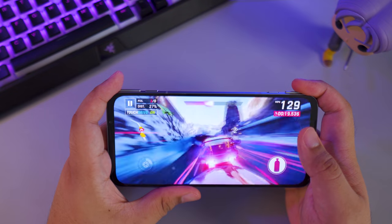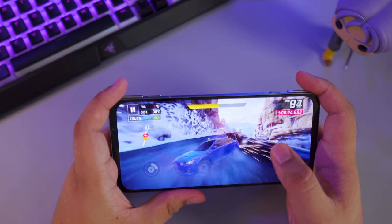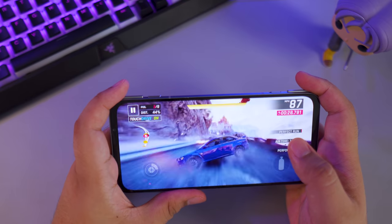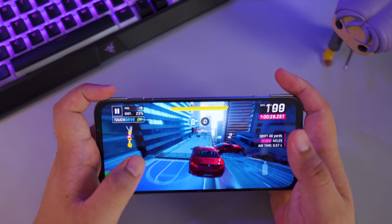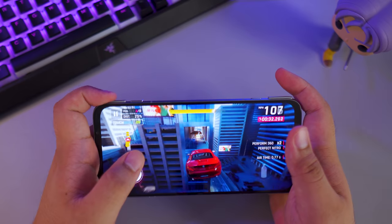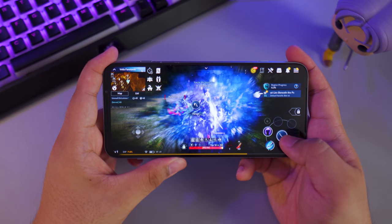Moving on to Asphalt 9 — this is not the most demanding game on Android, so you can definitely expect smooth performance. You can max out the graphical settings and the Black Shark 3 Pro won't even sweat. Even after prolonged gaming on Asphalt 9, the back panel remained cool.